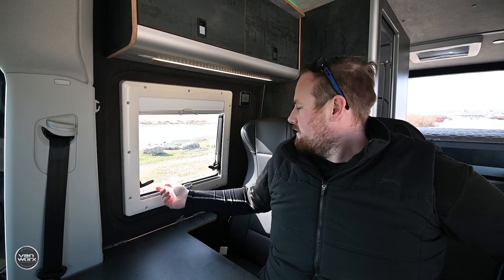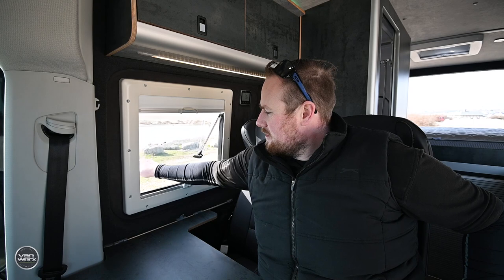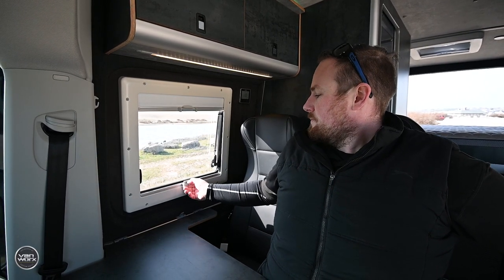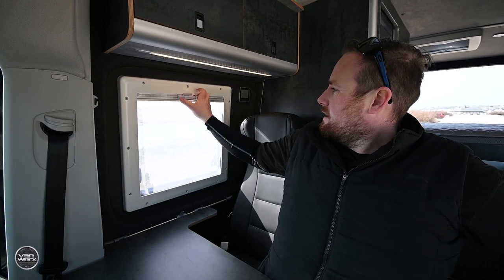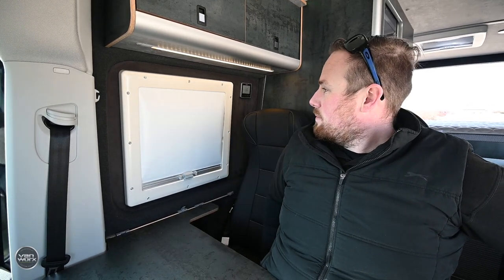These Dometic windows we fit are double glazed. They open like that, and at night you can click them just a little bit open to let air in. We've got fly mesh, and at night you can put the blind down.